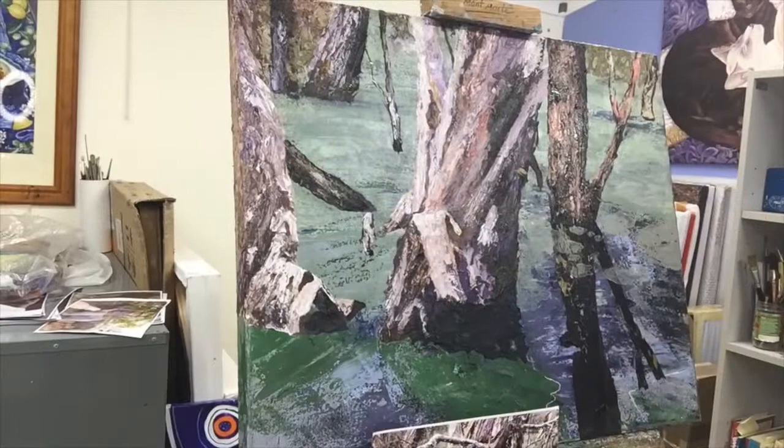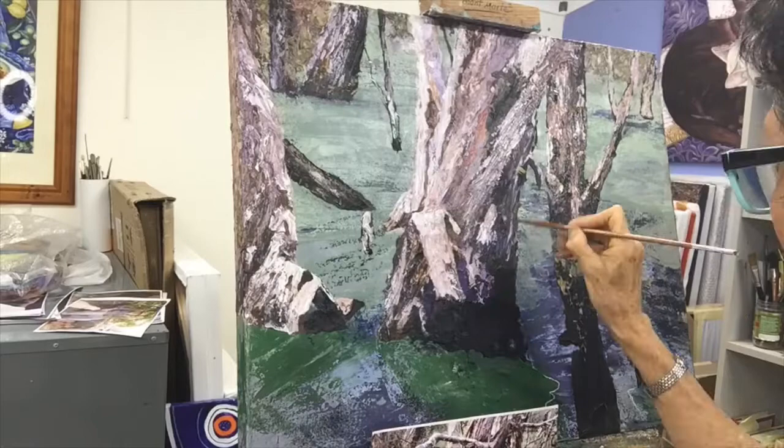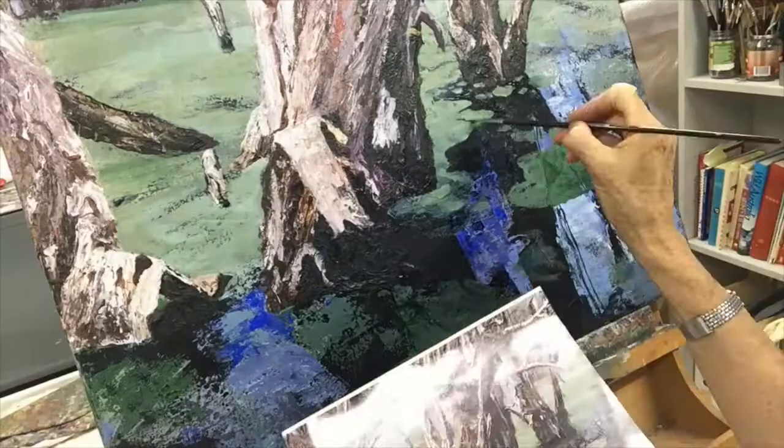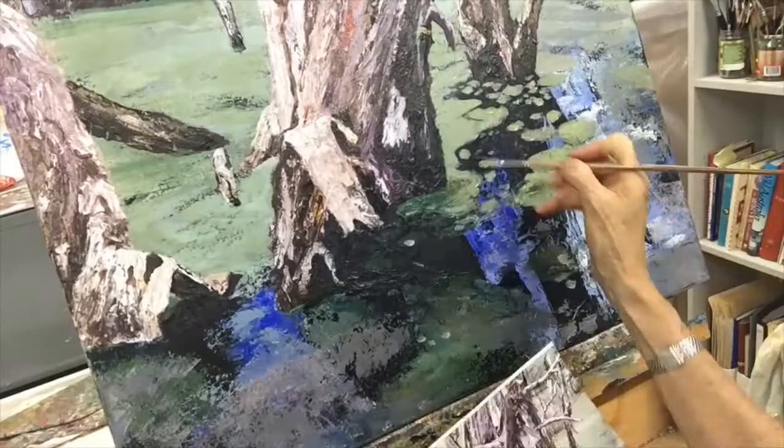It's a process of just keep on building up the patterns and the tones and the colors till you feel that you've got the effect that you want — the lights and the shades. Now I'm getting down to the bottom area where we've got all these beautiful reflections in the water, working on the swampy area and the shadows sitting underneath, the lily pads and the scum that's sitting on the top areas, giving you that illusion that you're looking down through the reflections of the water.